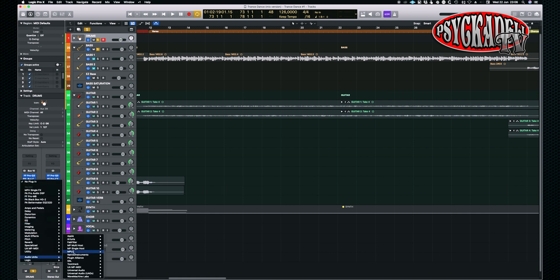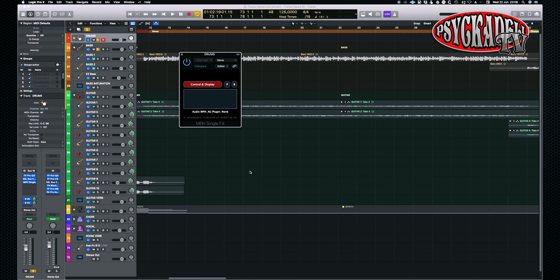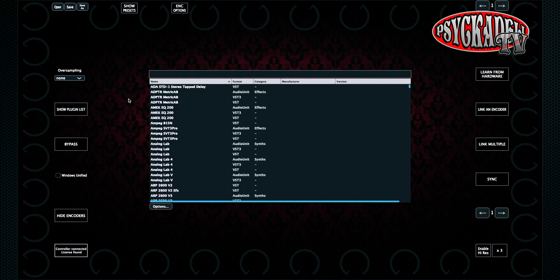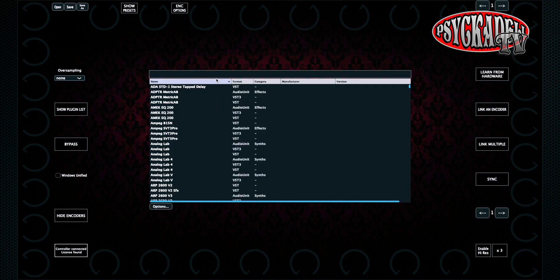Here we can see that we now have the MP Multi Host and MP Single Host. We start by opening the Single Host. This opens up a window where we will select control and display. Now you will see that something happens on our touch screen. We can choose the button 'Show Plugin List' or right-click on the screen and choose 'Show Plugin List' from there. Now we get a list with all our plugins, so let's go ahead and set up a plugin.